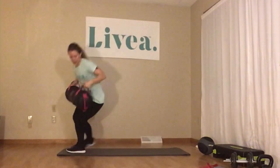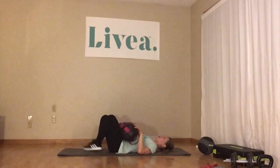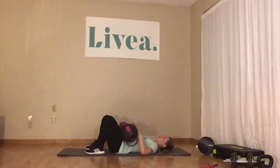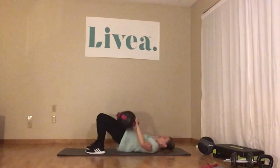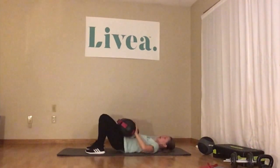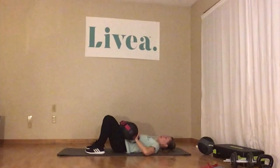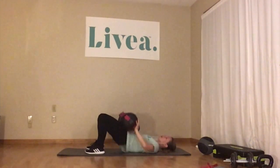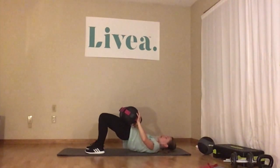Hip bridges. I'm going to use this same resistance to show you what this looks like — resting the weight on the hips. If you're doing a loop, the loop would go above your knees. If you're doing body weight, same position, just no weight — put your hands down to your side. Here we go, we've got 20 — remember, don't drop all the way down. Weight should be in your heels and pushing through. 1, 2, 3, 4, 5, 6, 7, 8, 9, 10, 11, 12, 13, 14, 15, 16, 17, 18, 19, one more — 20.